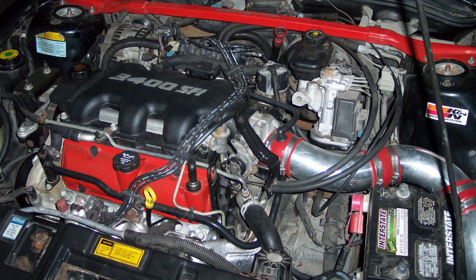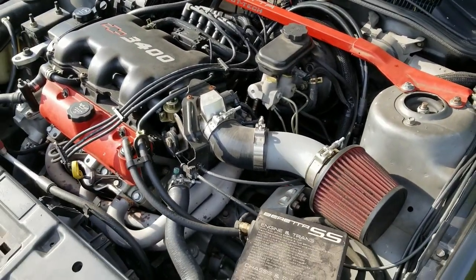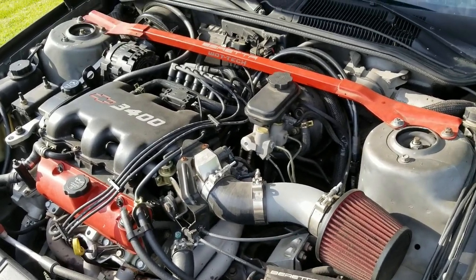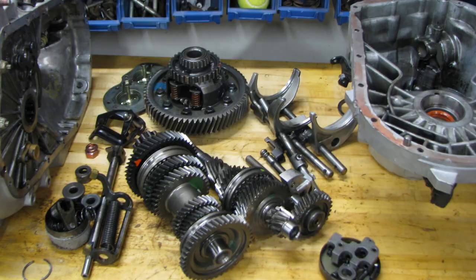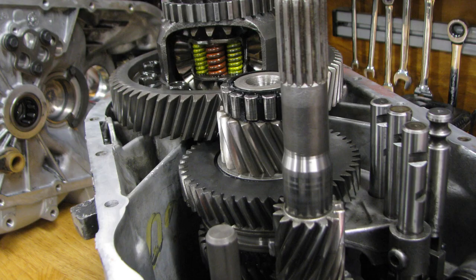My old Beretta was a 95 — I actually did the 3400 swap in the 95 originally. Then I bought this thing as a rolling shell and swapped over all the good stuff, adding more good stuff at the same time, like the headers and the five speed. The five speed itself is the original 91 Muncie 282 — I pulled it apart and rebuilt it.